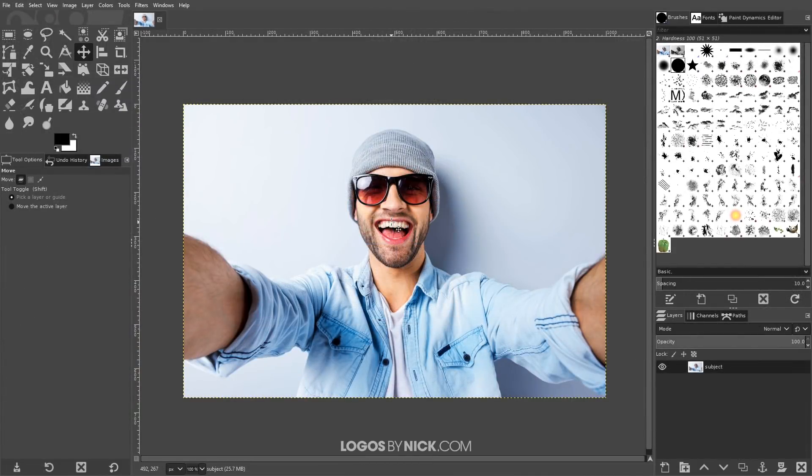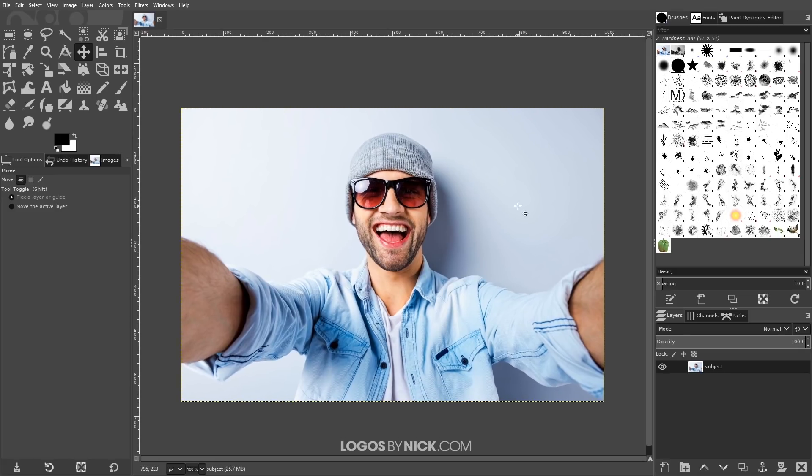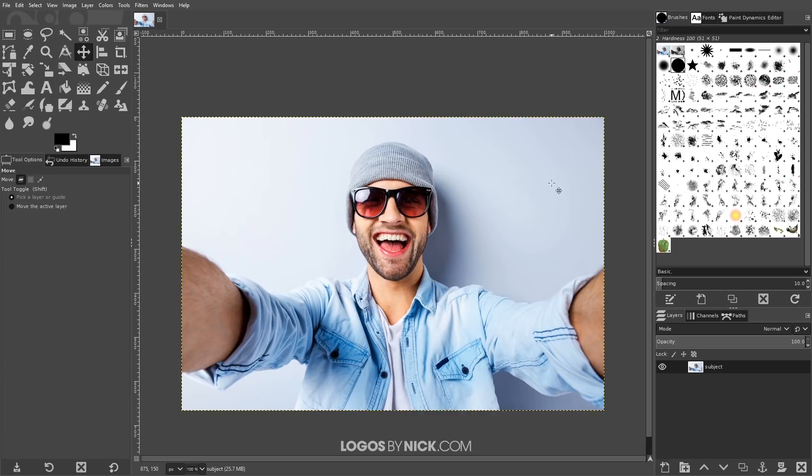Getting started in GIMP, the first thing you're going to want to do is open up a photograph — it could be any photograph you'd like. The example I'm using here is a stock photo that I downloaded from the internet. You can use any photo you'd like and you should be able to follow along with the tutorial just fine.